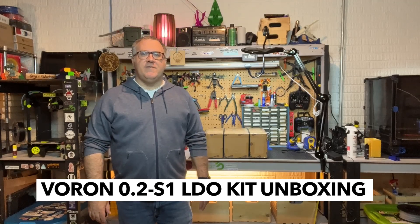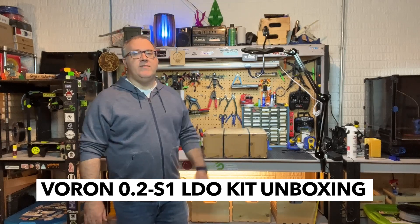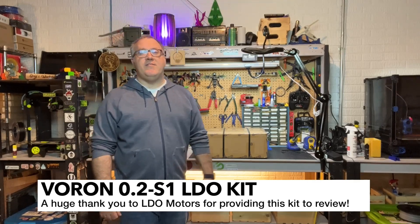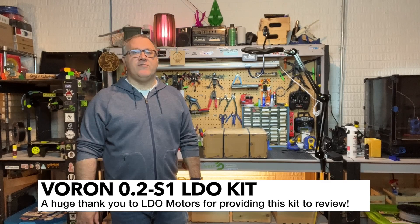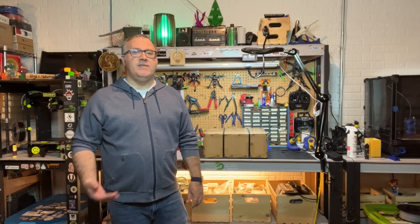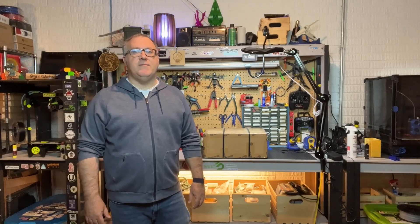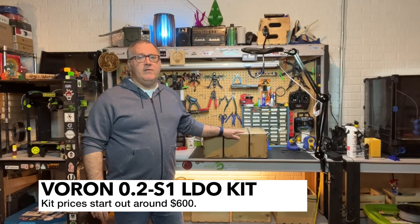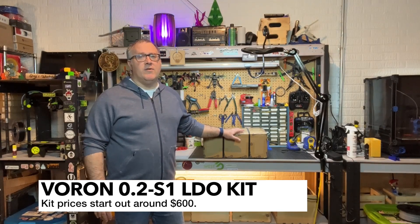Welcome to Greg's Maker Corner. In this video I'm going to be going through an unboxing of the Voron 0.2 kit from LDO — specifically the Voron 0.2 S1 kit. If you've been watching my channel for a while you may have seen some other kits I've unboxed. My goal with all these different builds and Voron kits is to help educate you and give you some insight into what's available on the market. Pricing-wise, these kits are going to run you anywhere from $600 to $650 and maybe even north of that.